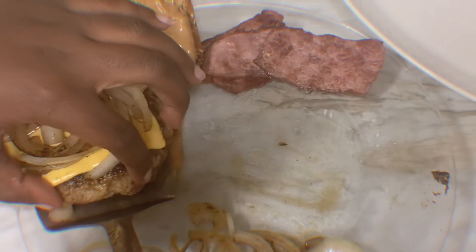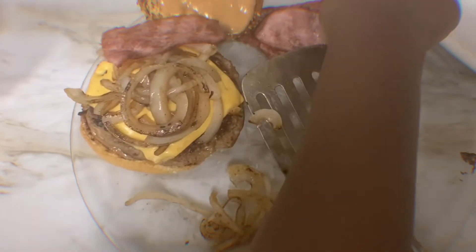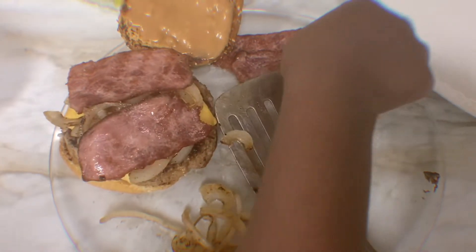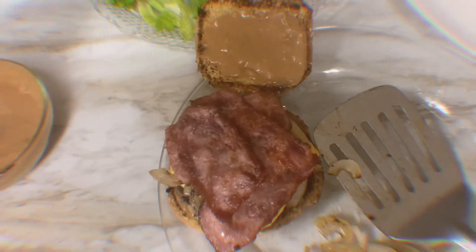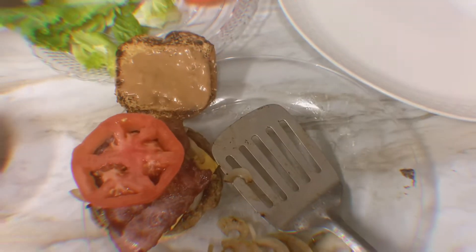Then we're going to add the burger patty, then add the bacon on top. It's actually not quite enough bacon! Then we're going to add the tomatoes — just one tomato slice.